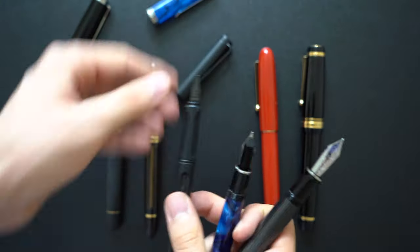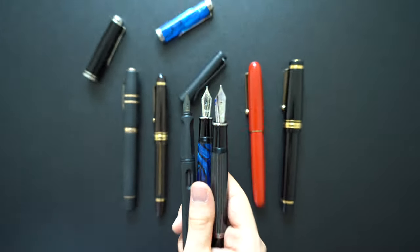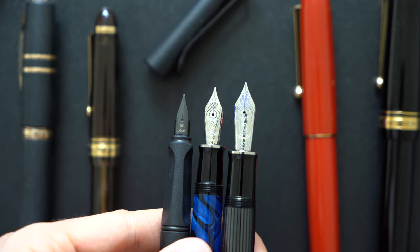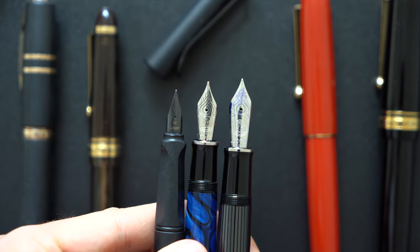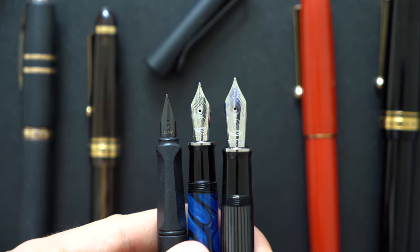To give context to the size of the nibs, let's compare them to the Lamy Safari. As you can see, the M805 and especially the M1005 are among the larger nibs out there on the market, and they have unique writing experiences as well.